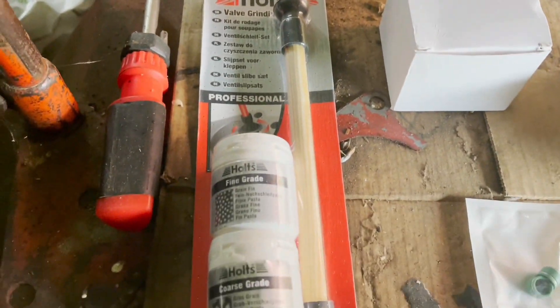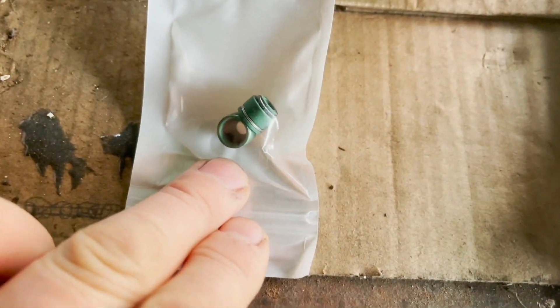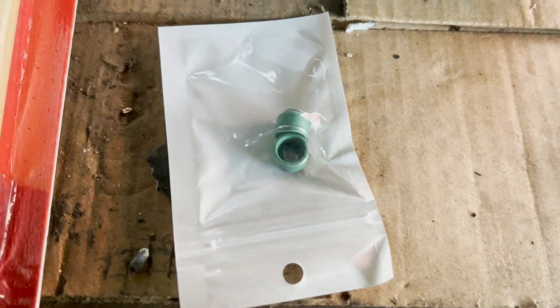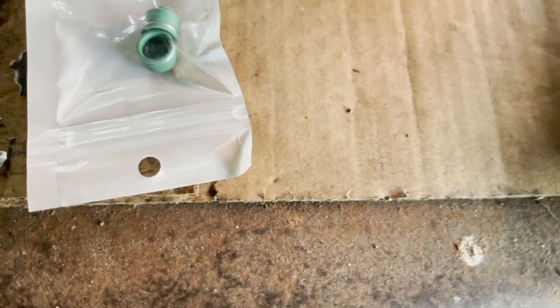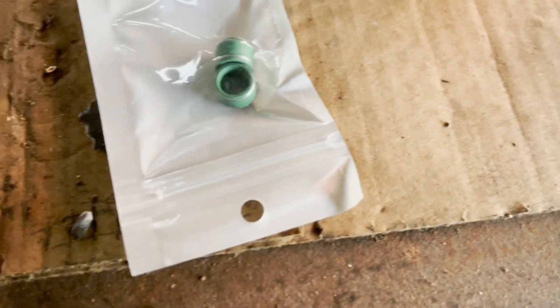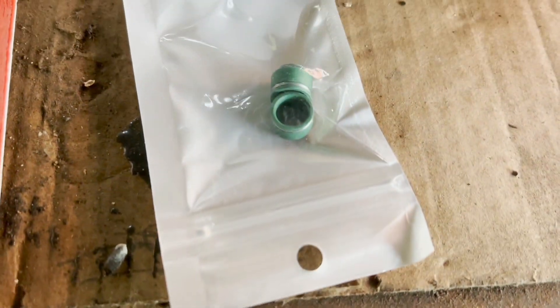I've got this kit to redo my valves - that'll come in handy for the Fiat as well as the quad bike. I got new valve stem seals for the quad bike because I was losing compression. I wasn't 100% certain what it might be, but I think it is the rings on the piston.